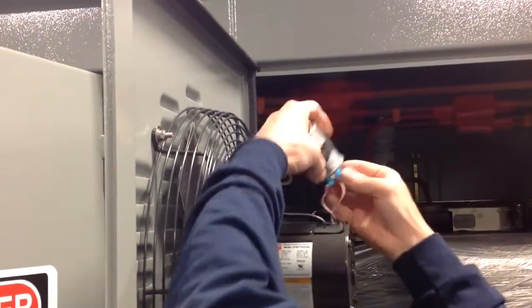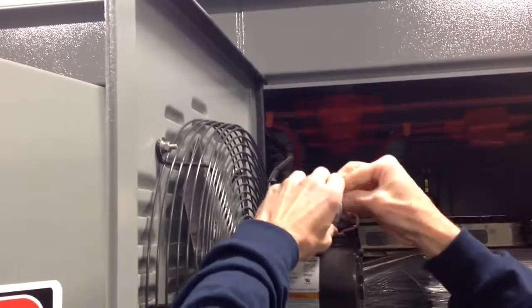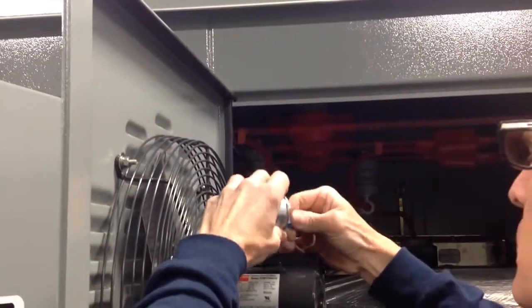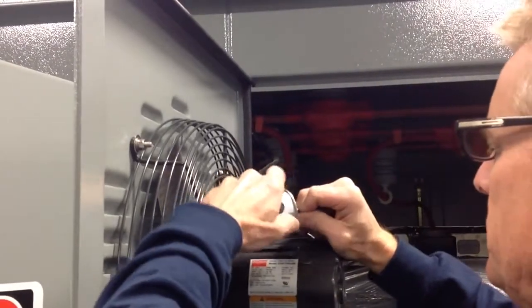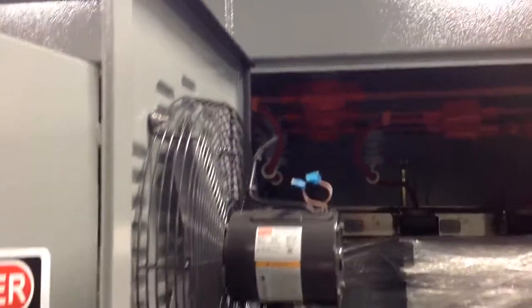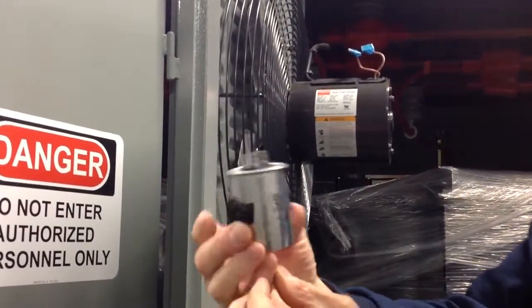There are quick disconnects on the capacitor — just pull those off. They're not polarity sensitive. It is not. There are two separate terminals, though, as you can see. So this is the old capacitor, and we're going to replace it.